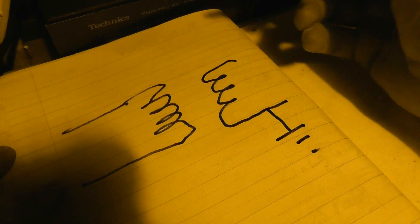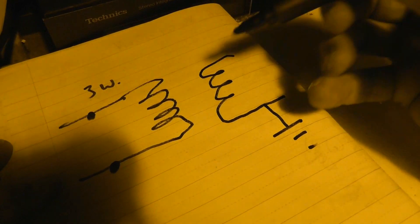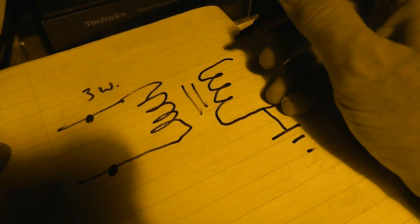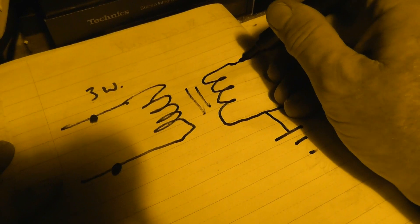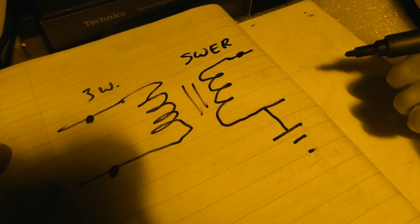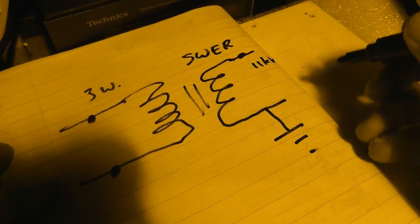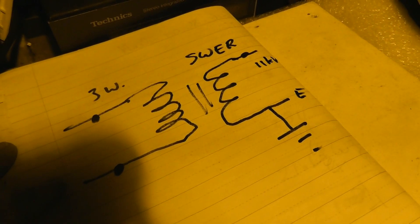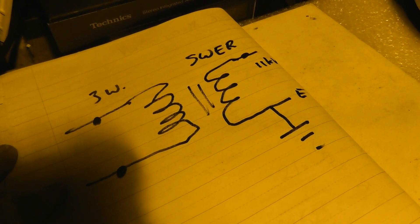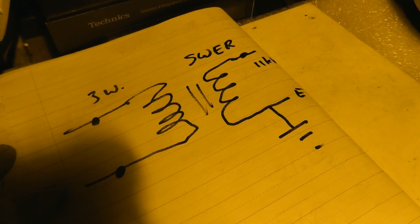The whole idea is on a three-wire network. Most New Zealand networks have three wires. We're taking two phases — red-yellow — going into an isolating transformer, and then you've got the SWER system. Single wire earth return. In this situation it's 11 kV, and that is grounded. The transformer you see in the video is a 100 kVA, which is fed from two phases — red-yellow, yellow-blue, whatever combination.